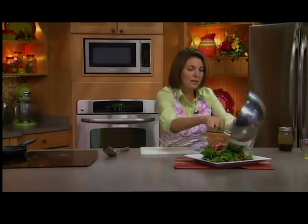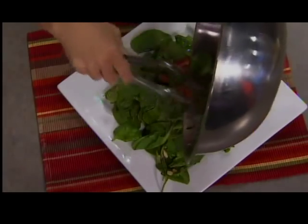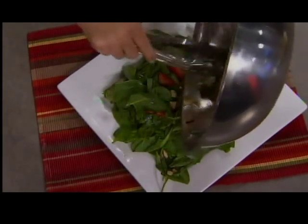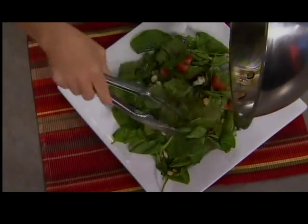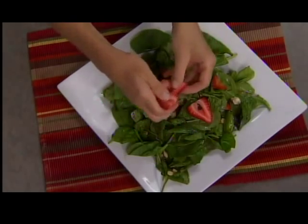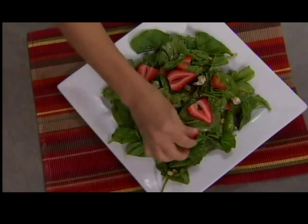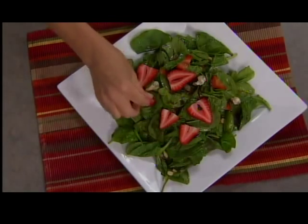I've got a nice pretty plate here — a big white plate, always looks really gorgeous. Lots going on in this salad, lots of great flavor, and you saw how quickly we threw that dressing together. I'm just going to put a few extra strawberries on top, a few extra nuts, and some blue cheese, and there you go. Strawberry and blue cheese salad — recipes on our website.